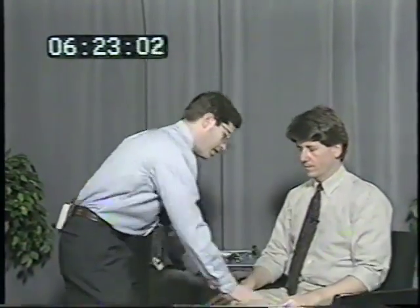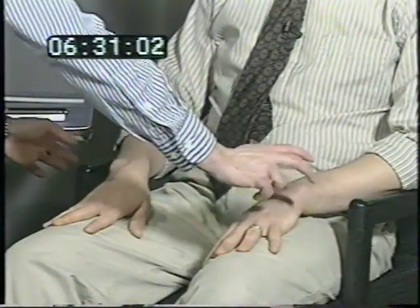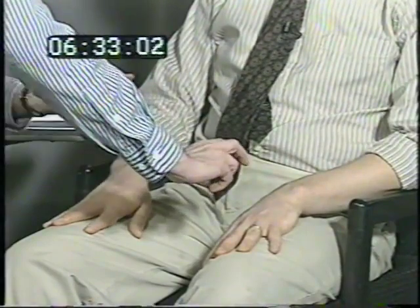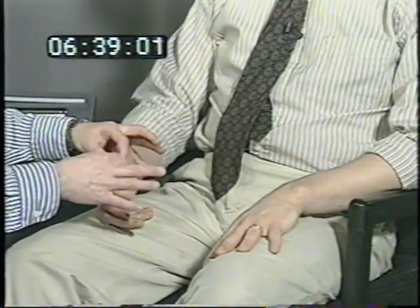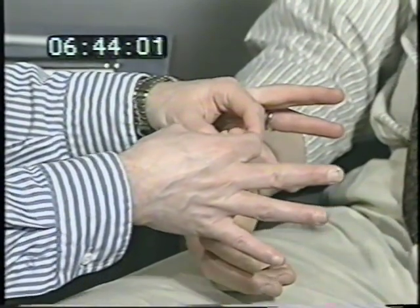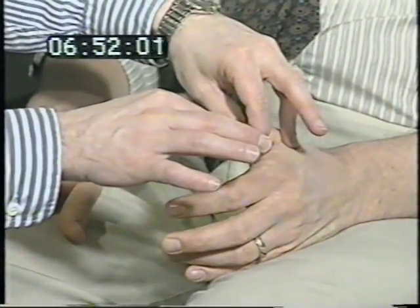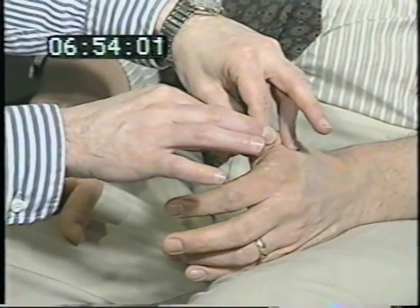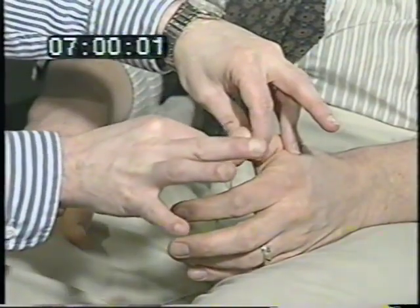Relax your hands. I'm going to touch you on the right, the left, or both. Close your eyes and tell me which I touch. The patient correctly identifies right, left, both stimuli. I'm going to take your thumb and move it either up or down. Close your eyes and say which way it goes. Up, up, down, down, up. Same thing over here. Down, down, up, down, up, down. The patient hesitates on one trial, then correctly identifies the remaining movements.